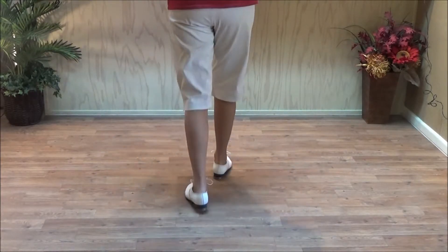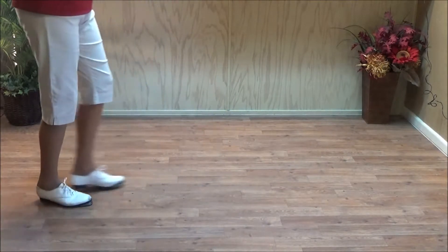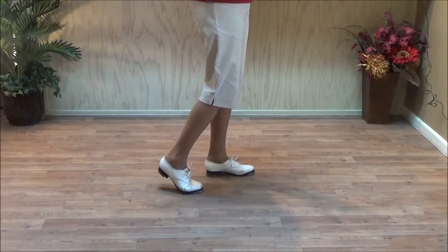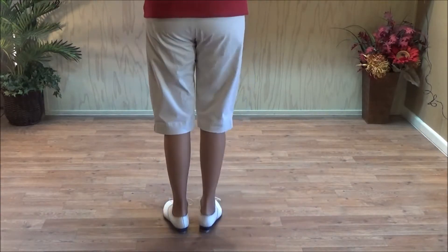That's three jogs in the middle, and you can kind of drag on that first one. Double step, drag, one, two, three, drag, step. Instead of hopping, you can drag or whatever.